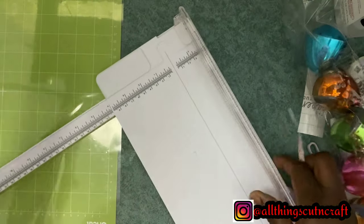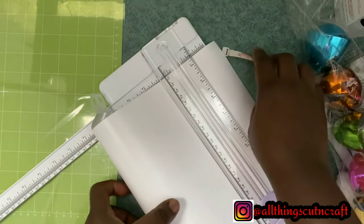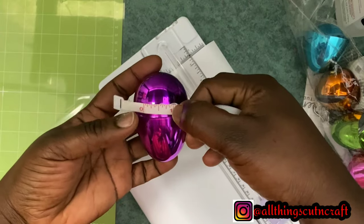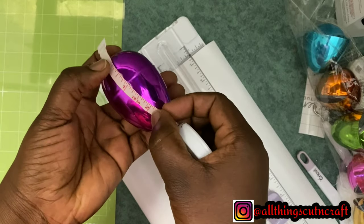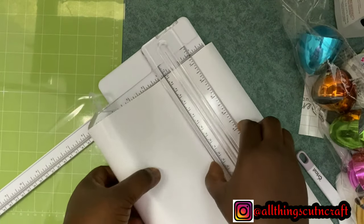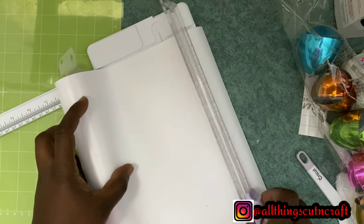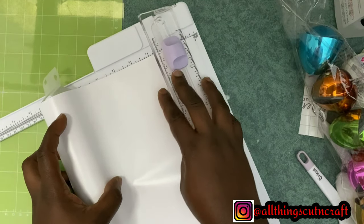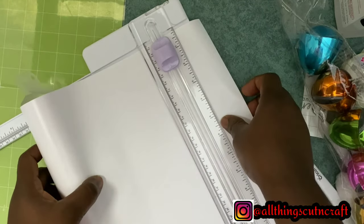We are going to be writing 'Happy Easter' which has 11 letters, so I'll be checking the width too, which will be about one inch. I'm verifying the height so I know how to cut accurately. I'll be cutting 12 inches by 2.5 inches — 2.5 is the height and 12 inches accounts for each letter. Each letter for the width is about one inch, and the height will be 2.5 inches.